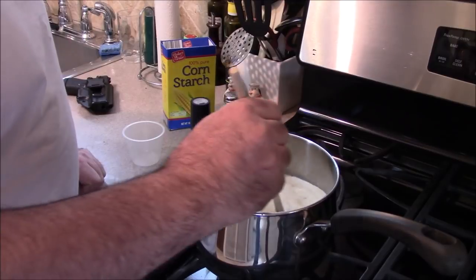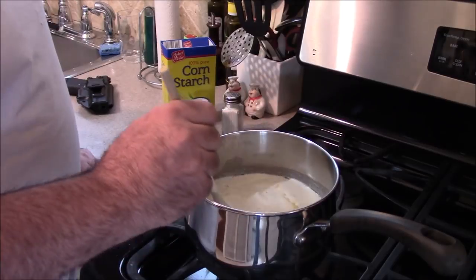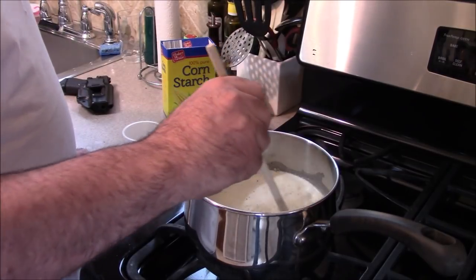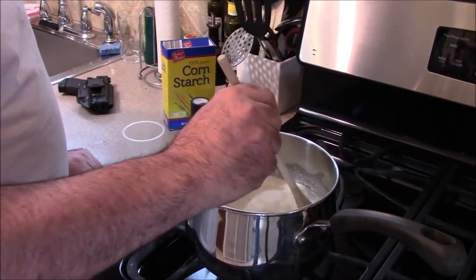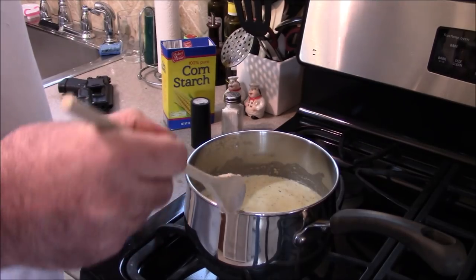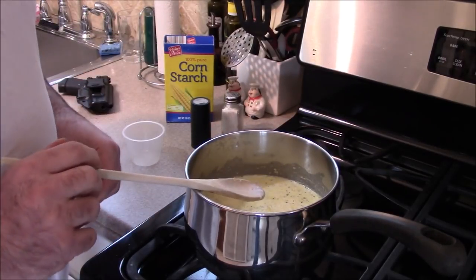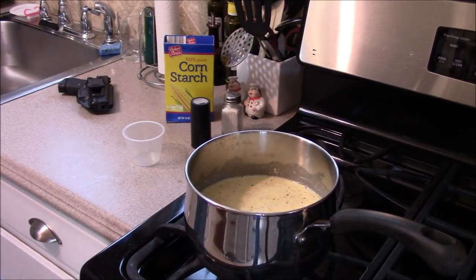The stick of butter is not melted yet. See how watery it is? That is your biggest task — we need to get it nice and heavy and thick. It takes a while, but I'm telling you, if you do it this way and don't go by the canned or ready-made fettuccine sauce, it's going to taste so much better.